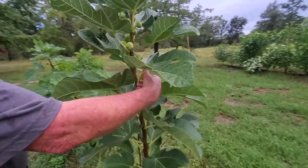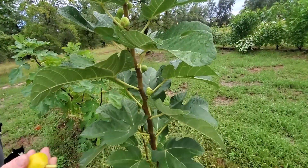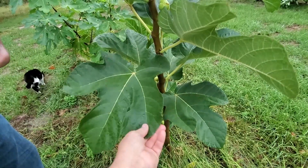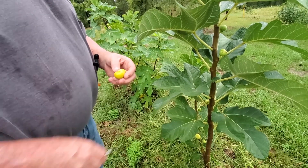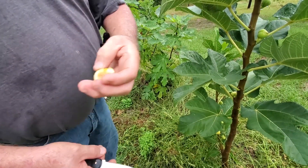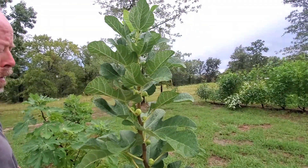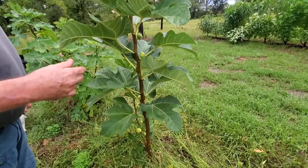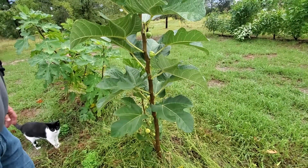Now this is the Peters Honey. This fig is a little small for Peters Honey, though not all of them are that small. This one has a really strong honey flavor when it's allowed to get good and ripe. You can see this could be a little bit longer, but it's going to be pretty good. This is one that I recommend if you like a honey-flavored fig, because as you can see it is productive. If it had more even water and the grass kept away from it with some more fertilizer, it would probably do a lot better.